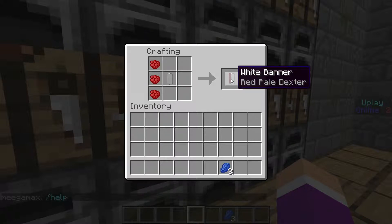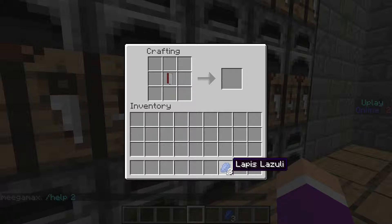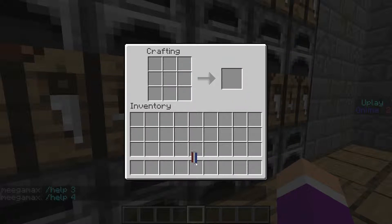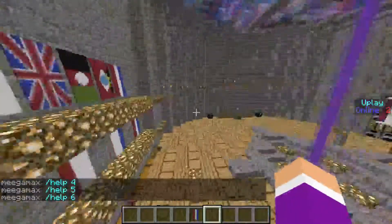Now you're going to take your white banner with the red pale dexter — which means your white banner with the left stripe of red — and put it right in the middle again. Then do the opposite: place lapis lazuli on the right side going up or down, again your choice. And now you have it — the Netherlands banner, their Netherlands flag.